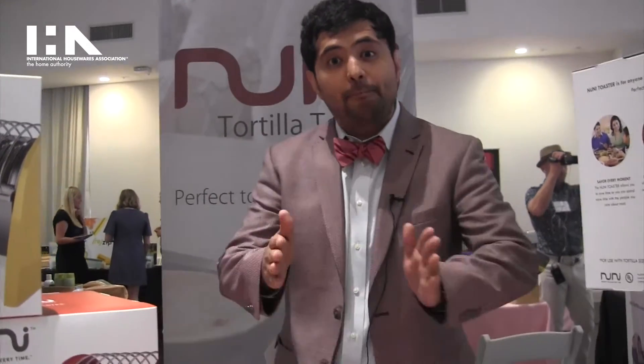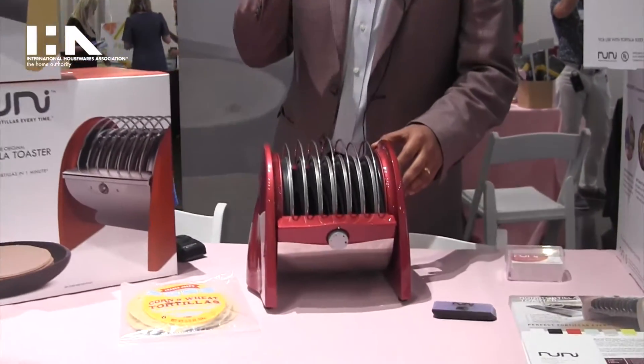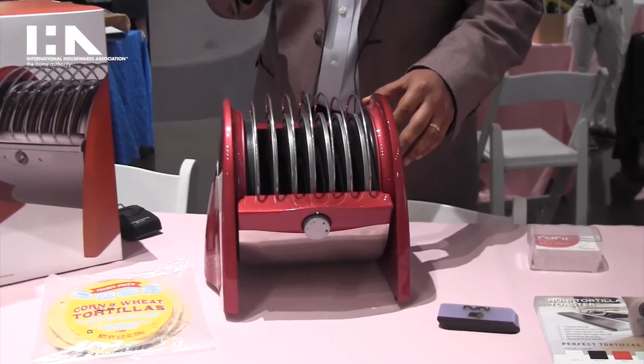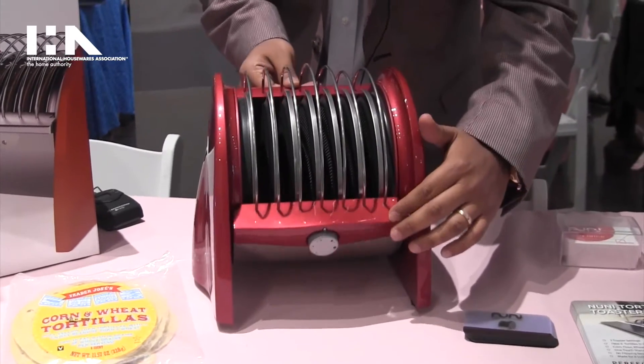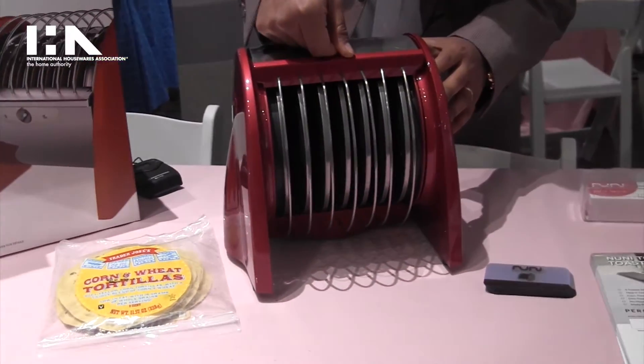It's a really straightforward concept. You put the tortillas in vertically, the toaster is going to heat both sides simultaneously. At the end of the heating cycle you're going to hear a beep — it lets you know that the tortillas are done. When you're ready, all you do is rotate the oven down until the tortillas fall from beneath the unit.